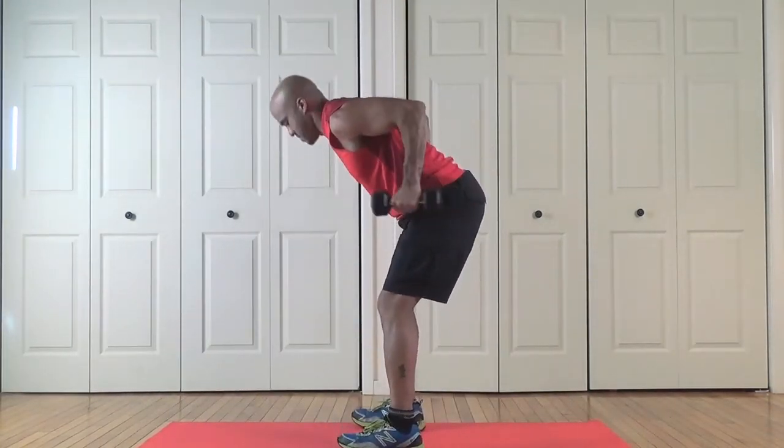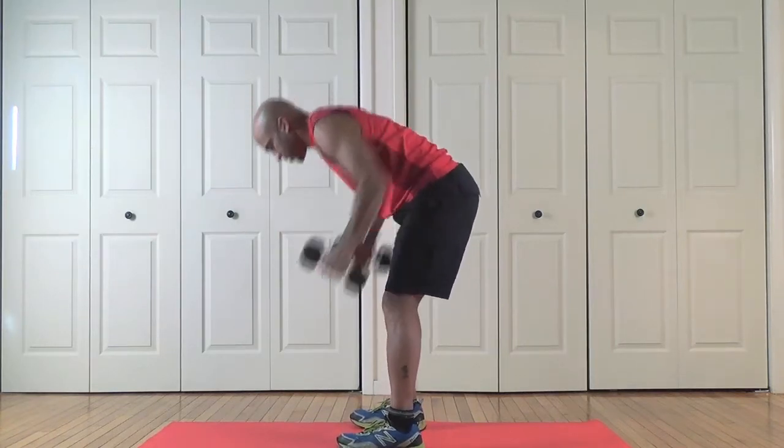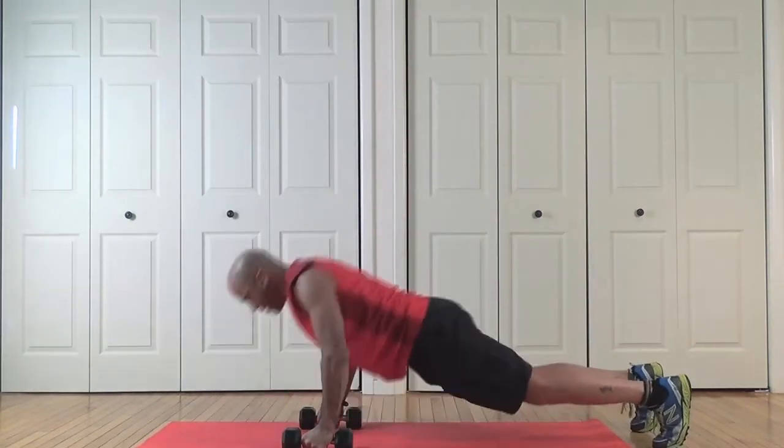Back into kickbacks: one, two, three, four. Good. Burpees — and one. Come on, stick with me now, stick with me. And two.